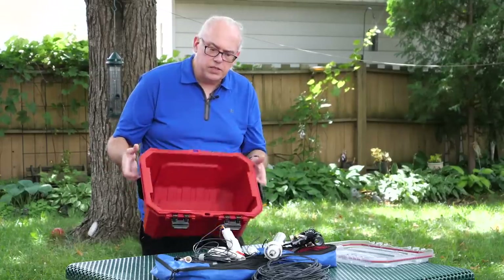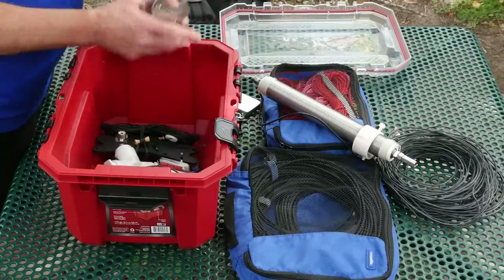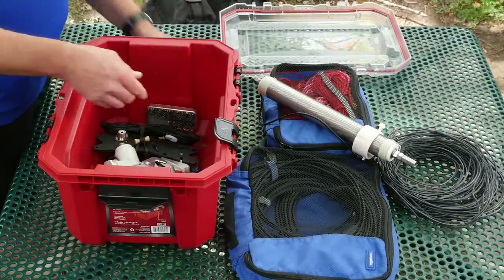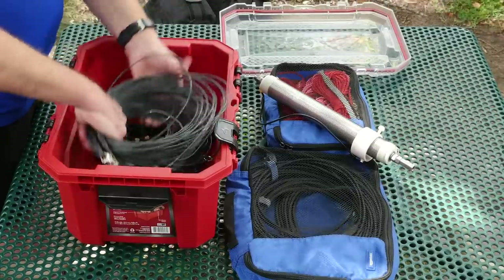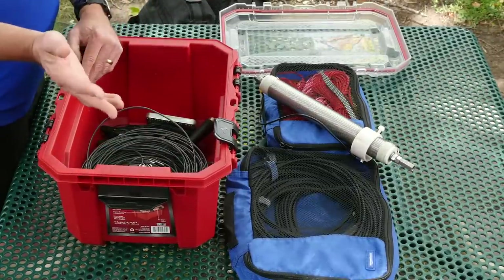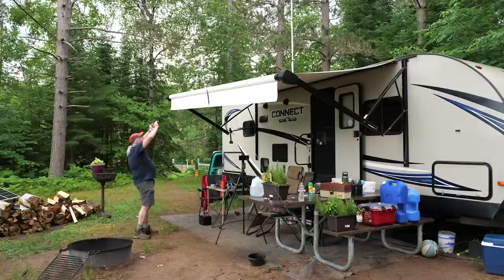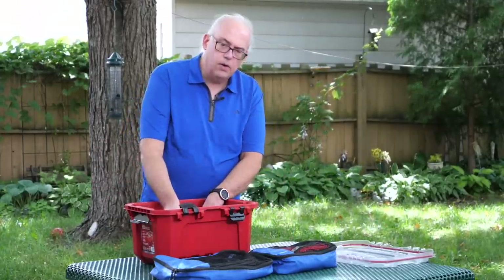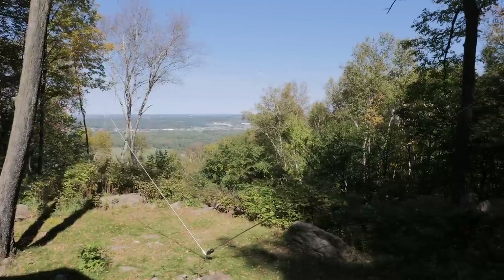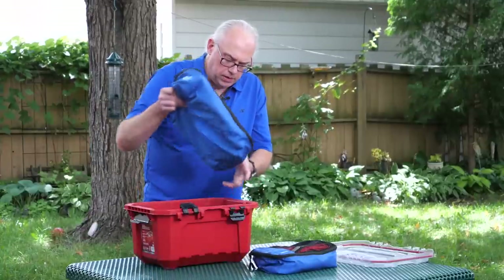That's my core kit — all of these things fit very nicely in the box. But that's not all the antennas I bring; I may change them up depending on the situation. Sometimes I carry an 80-meter off-center fed dipole — something I can't deploy everywhere, but if I've got the space I'll throw it in. Another option is the Chameleon M-Pass II or the Chameleon Tactical Delta Loop. But these three core antennas really suit about 90% of my communications needs out in the field.